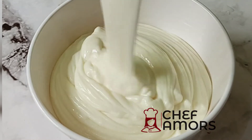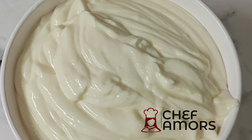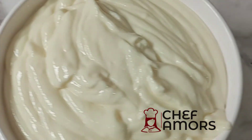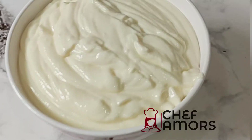Trust me, the longer it stays in the fridge, the thicker it becomes. As you can see in the video, I had to add water when I was serving mine two days after making this — it was so thick that it wasn't okay for me anymore.